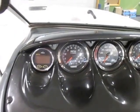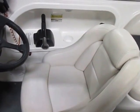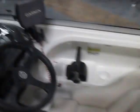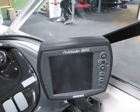Gauges including dual tachometer, speedometer, and fuel. It has a Yamaha digital depth finder, tilt steering, driver's bucket seat with slides and swivels. It also has a flip-up bolster. It has a Garmin fish finder 160C.